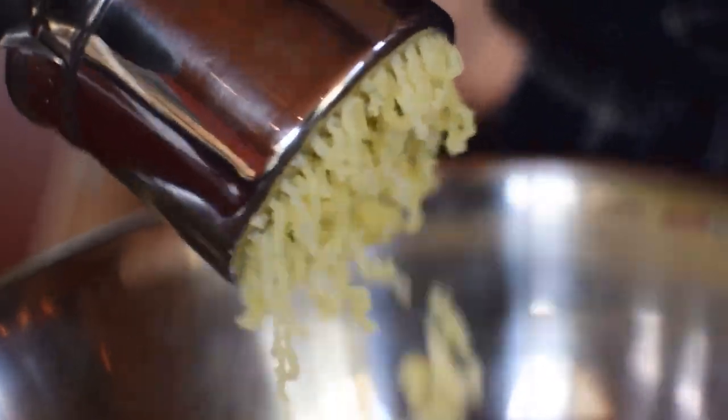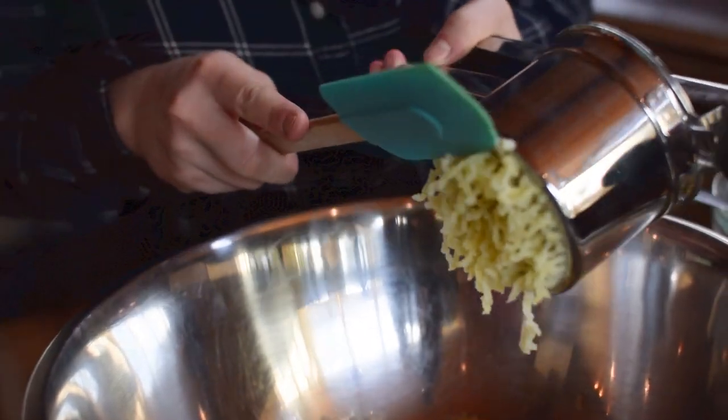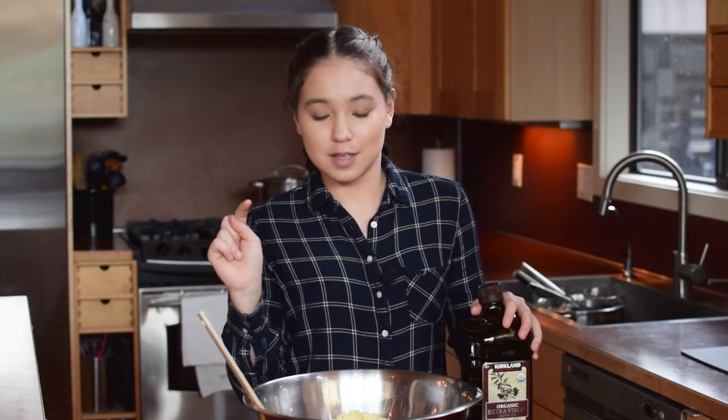As you can see, you basically get these mini strands of mashed potato. You definitely need to make sure your potatoes are fully cooked, because one year I didn't cook them all the way and tried to put them through the ricer and it was pretty much impossible.